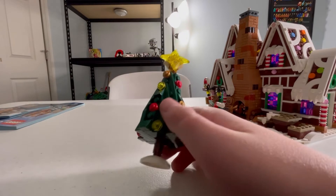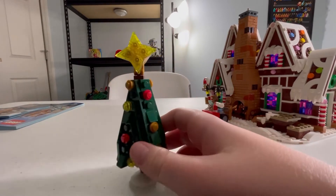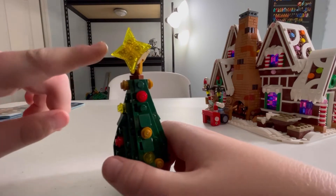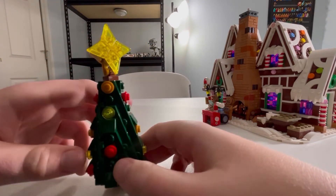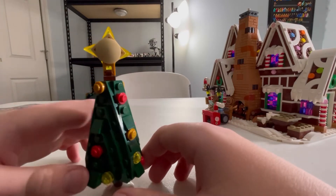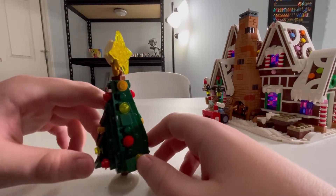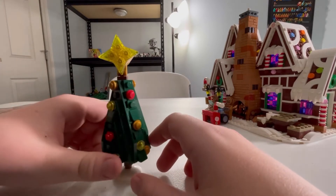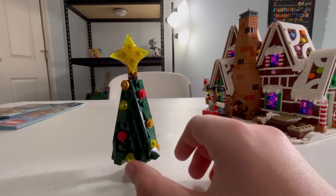First, you build this really nice Christmas tree — I really like it. I like the new elements they use for the tree; I really like how they're used. I never owned that piece before and I'm really happy that I have it now. I like all the dark green pieces they use to make the tree. Now let's take a look at the Gingerbread House.